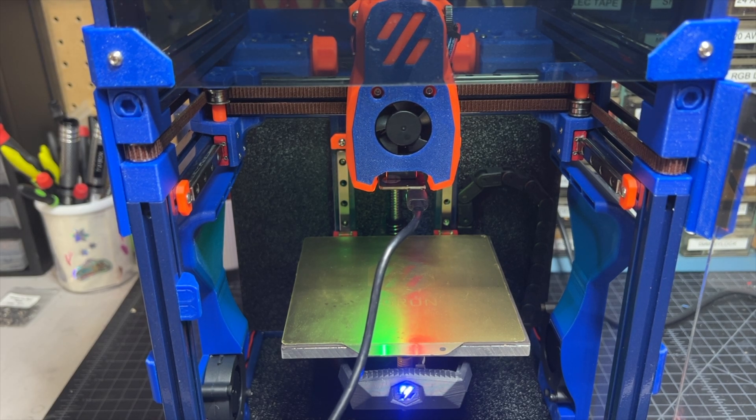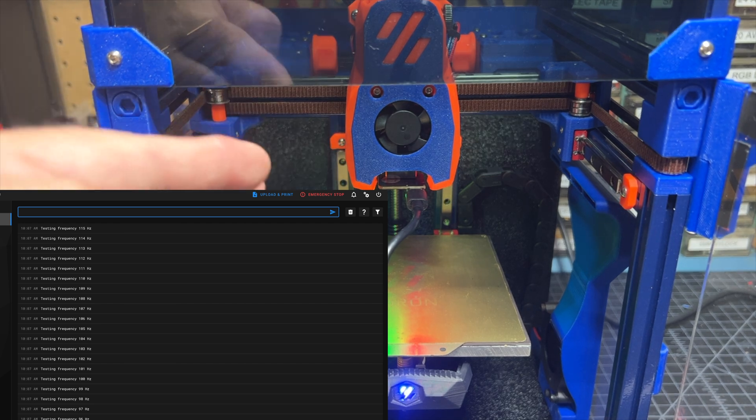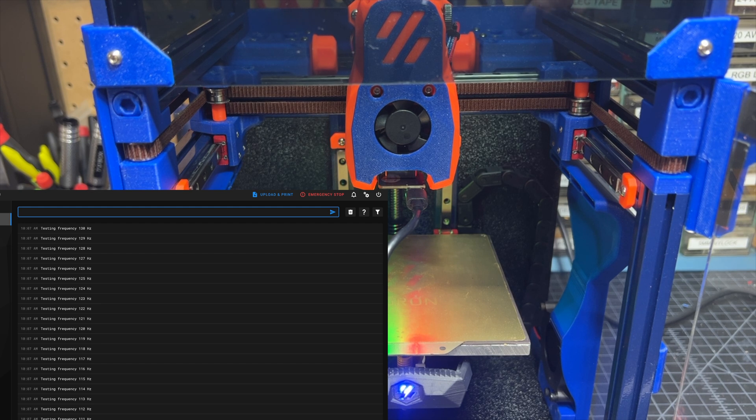The test is going to go all the way up to around 150 Hz or so. At some point you won't be able to visibly see what the vibrations are doing to the tool head, and that's perfectly fine. This is going to go on for a bit — it may take a few minutes. Once it's done, we're going to check what it shows on the console, and there will also be a file generated that we can take a look at.